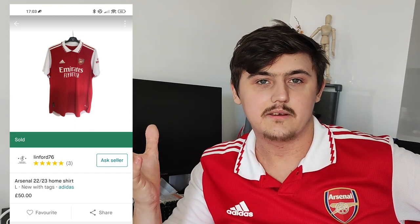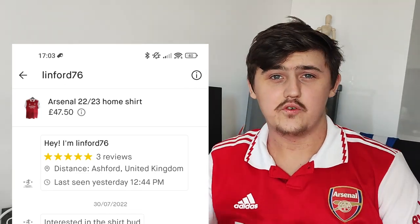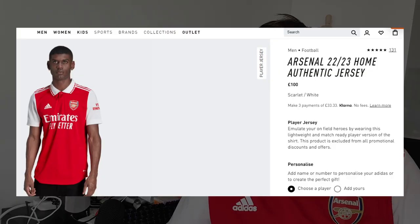I managed to get this shirt for around half price — under half price depending on whether you factor in shipping. It was around 52 pounds; I'll show on screen where I got it and how much it cost. I got this for less than what it costs for the regular shop replica you get in Sports Direct for like 65 quid. This is the player version, the one that's around 100 pounds from Adidas and in Sports Direct, and I got it for essentially half price.